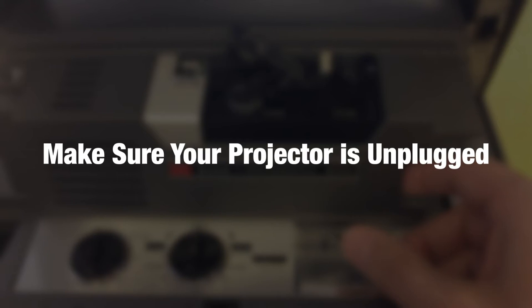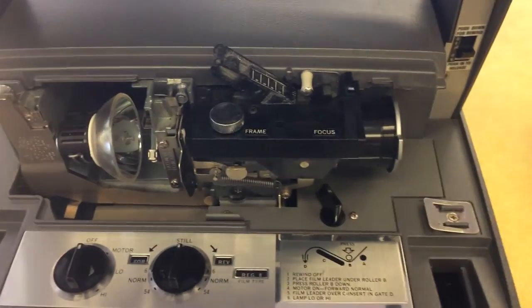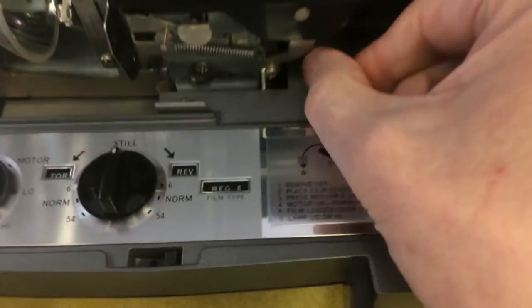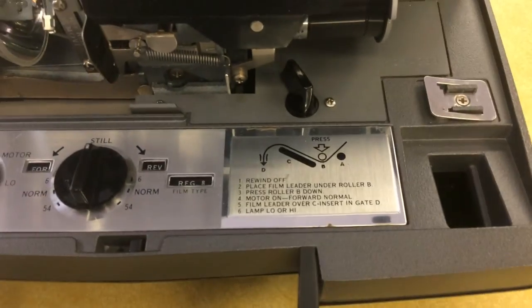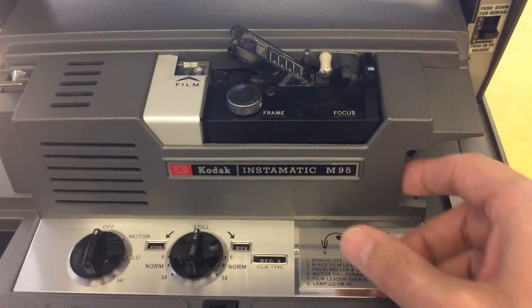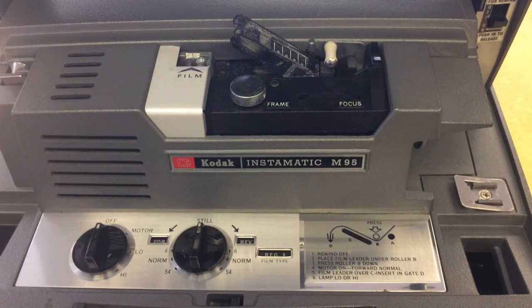Pull this little do-jobber out here, and hidden right here is your switch. Now you can switch to Super 8 or Regular 8. Put your projector cover back on, plug in your projector, and enjoy your Super 8 or Regular 8 movie film.